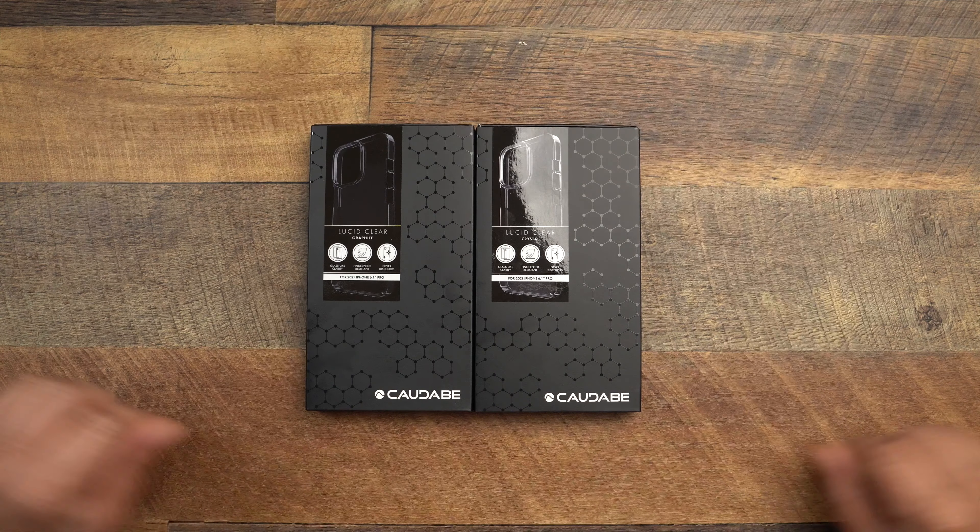Alright, another day, another case video for the iPhone 13 Pro. First of all, let me know if y'all get tired of these case reviews. I know I hit y'all with tons of case reviews, but trust me I got a bunch left — that's why I've been uploading every day. Let me know if you like these or if you want me to slow down the case reviews. Y'all tell me in the comment section down below.